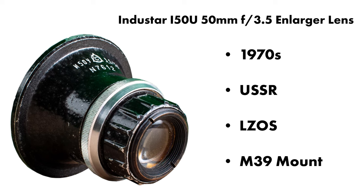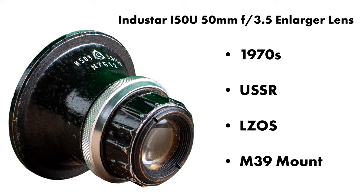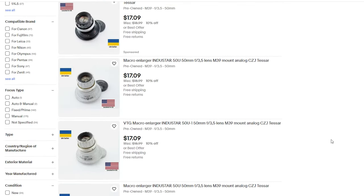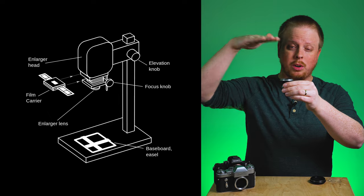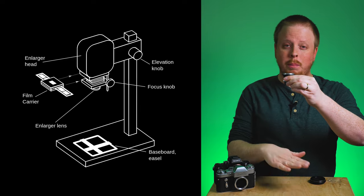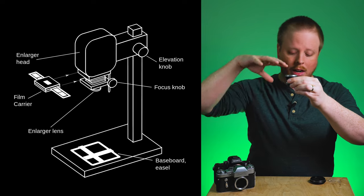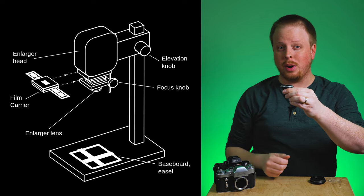It was made in the 70s in the USSR by a company called LZOS. It's got an M39 mount and you can get it online for about 20 bucks. Basically you would use this lens in a darkroom to create prints — you'd put it on your enlarger, put your negative in the enlarger, put your photo paper down, and then use the lens to project the image from your film negative onto the paper to make a print.